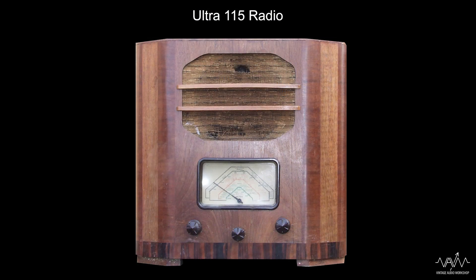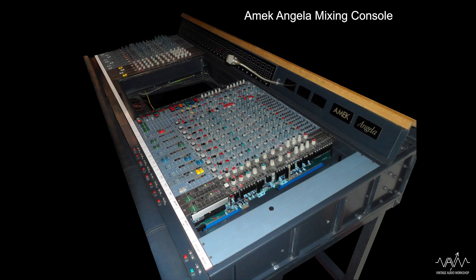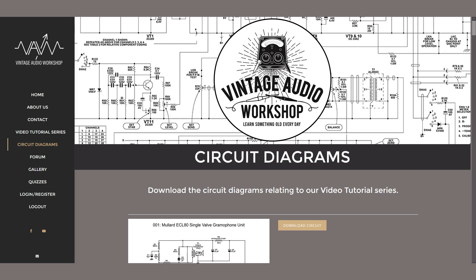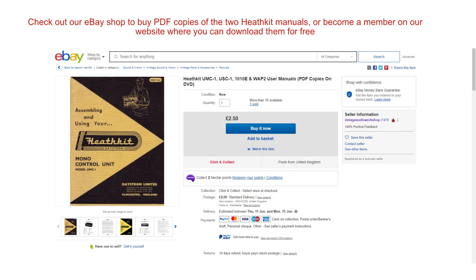Phil is going to move on with radios and our studio technician will jump on board with the design, service and repair of professional audio electronics. Our website is able to take members - please join and support what we are doing. Online members can download circuit diagrams, technical manuals and scan data as well as our videos and JPEGs associated with the tutorials. We are getting the forum and the quiz section ready.